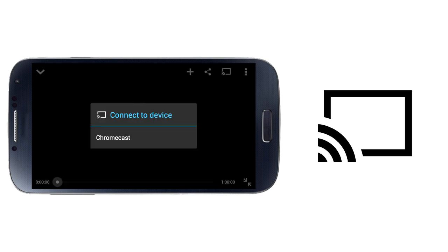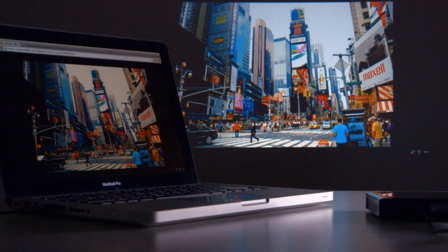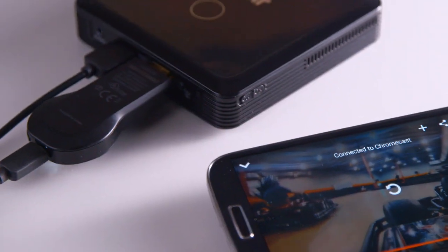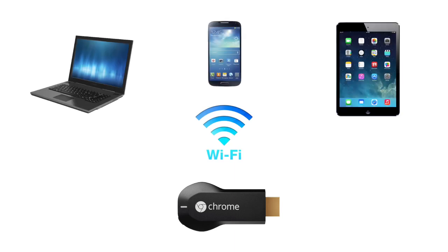Chromecast will automatically sync to your Wi-Fi network. Just turn on and sync your iOS, Android, or laptop to Chromecast and start streaming content to your MP60 wirelessly. Remember, both Chromecast and the device you're streaming from need to be on the same Wi-Fi network.